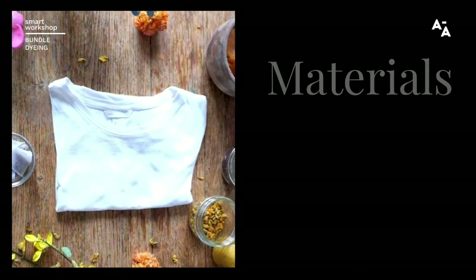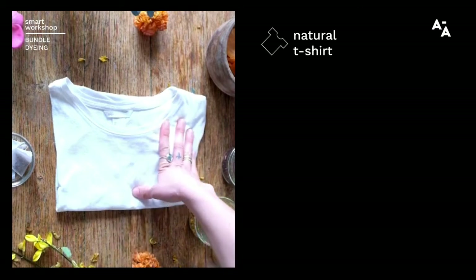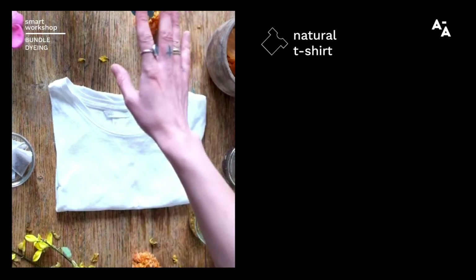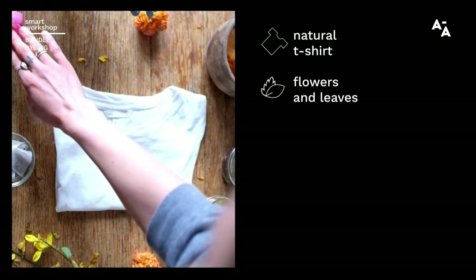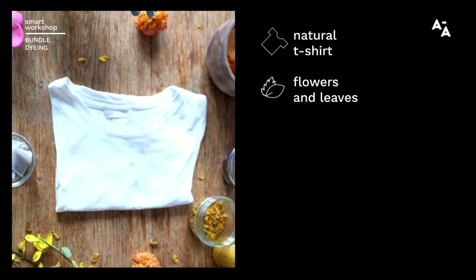The materials you're going to need is a pre-scoured and pre-mordanted t-shirt — this has to be 100% natural fibres. You've also got some eucalyptus, some garden roses, some tea bags, some foraged broom flowers, turmeric in the form of dried and powder, some dried hibiscus and some red and yellow onions. This is all optional — you can use whatever you want.